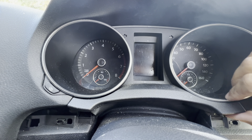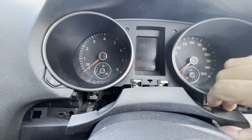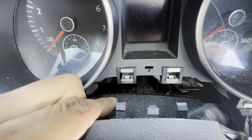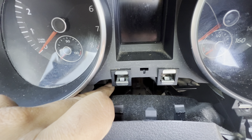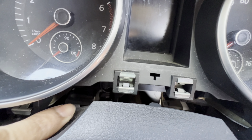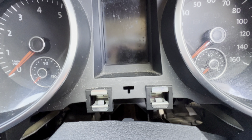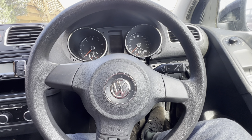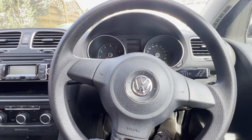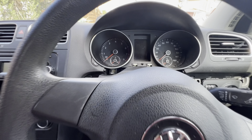Once you've done the side bits, grab it from the bottom and pull it out. Set it aside. There's a leather cloth here attached to the bottom of the cluster. You've got a T20 over there and another T20 there. Remove those. Also, before removing the trim, use your steering column adjustment — move it up and down and pull it towards yourself — so you've got plenty of room to work.